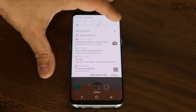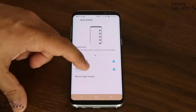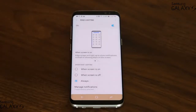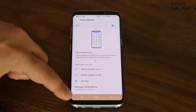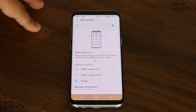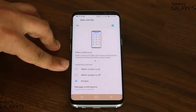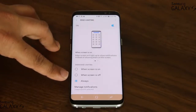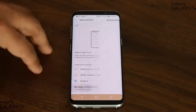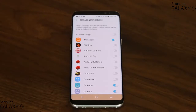Now let's look at the other setting. Go back into Settings, go to Display, then Edge screen, and go to Edge lightning. When you enable Edge lightning, every time you get a text message or another enabled notification, it's going to give you a light around the edges of the device. It's hard to show here because of the lighting in the room, but you can test it out yourself. You'll see an option that says 'show Edge lightning when the screen is on, when the screen is off, or always' — just keep it at always to get the maximum effect. Then tap 'Manage notifications'.